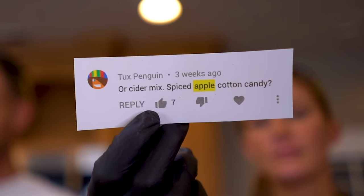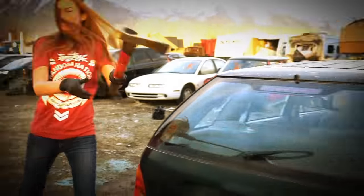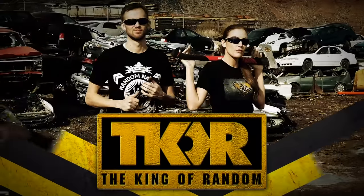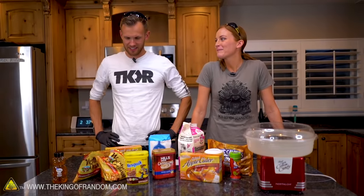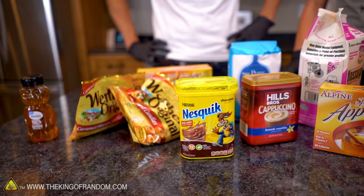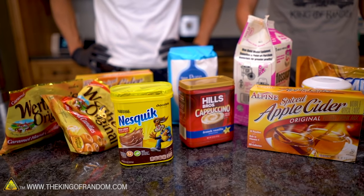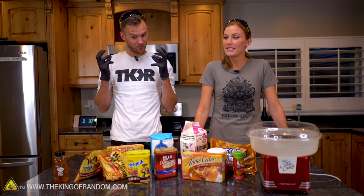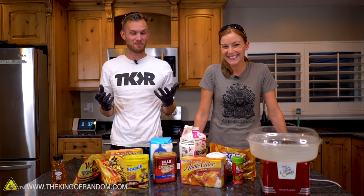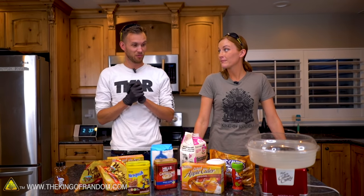In today's video, we are taking several comments from you to see what new things can be turned into cotton candy. Nate wants grocery shopping — this looks like a lot of sugar. Sugar shopping indeed. And we've got lots of people who've wanted to see us make stuff out of cotton candy. We've done this before and we had so many people just kept asking, what about this? So we picked some of the most common ones. We're going to try them.